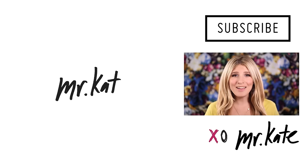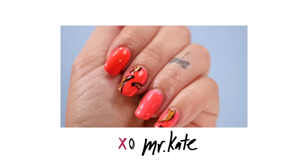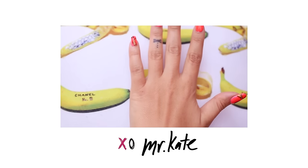Oh! Oh! Oh! Who is that? Mr. Kate! Hi everybody, welcome! We are doing something you guys are going to go bananas for — because they're banana nails! They're really really fun for summer and they're not that hard.